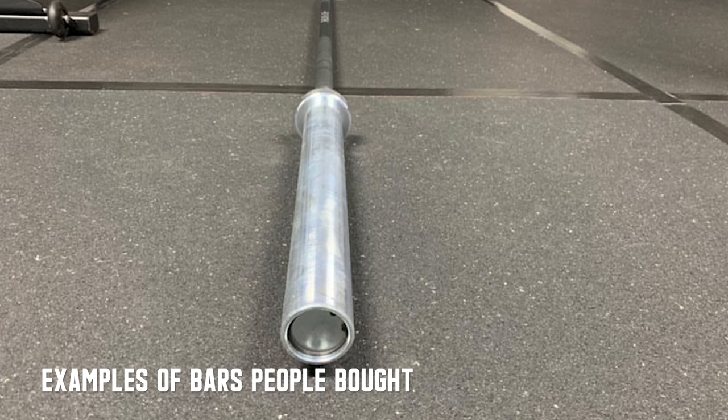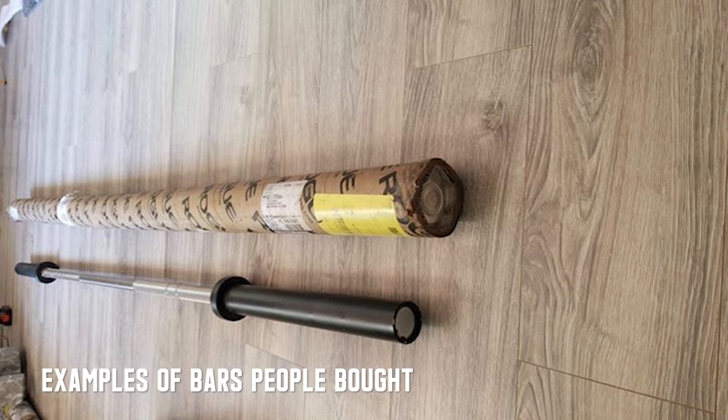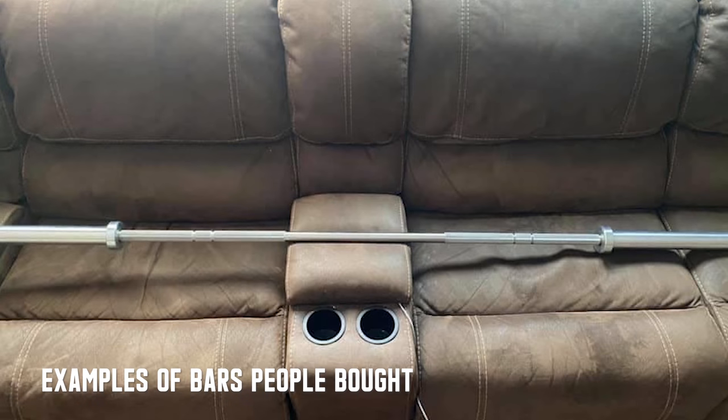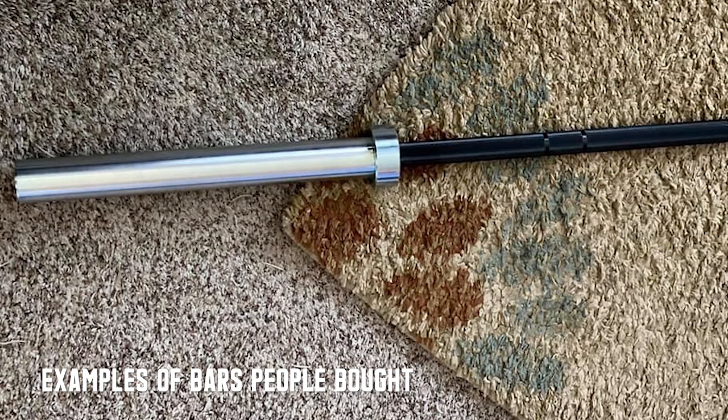But they kept releasing them and they kept getting better and better. Not only were there three variants — the Bella, Ohio, and Ohio Power Bar — but variants in terms of what you get, hence the term grab bag. You could get a bare steel bar, stainless steel bar, black zinc bar, Cerakote bar, chrome bar — literally anything in terms of the shaft and sleeve combination. You might get a Cerakote shaft with stainless steel sleeves, or a customized bar that had a misspelling and just needed to be cleared out. The bars I've seen have all been in really good shape.